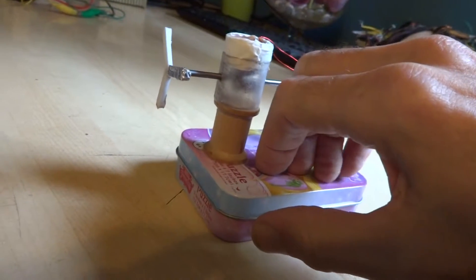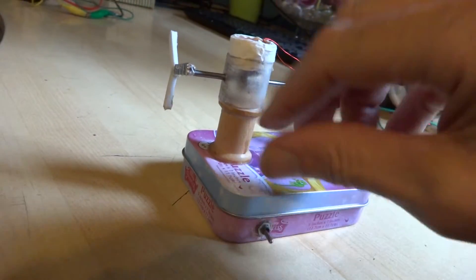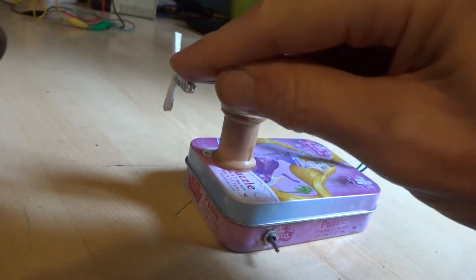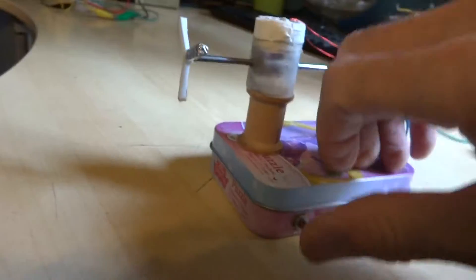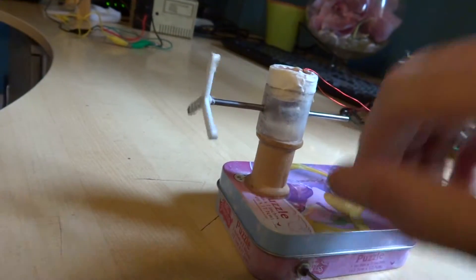Let me give it a try and see what happens. Not that time. One more time — we'll give it a little bit different position. Let's see if it'll go this time by itself. Nope.